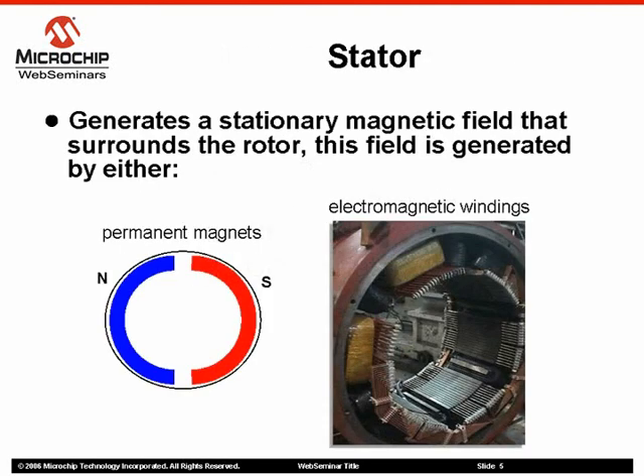First, let's look at the stator. As the name implies, the stator generates a stationary magnetic field that surrounds the rotor, and this magnetic field is generated by either permanent magnets or electromagnetic windings.